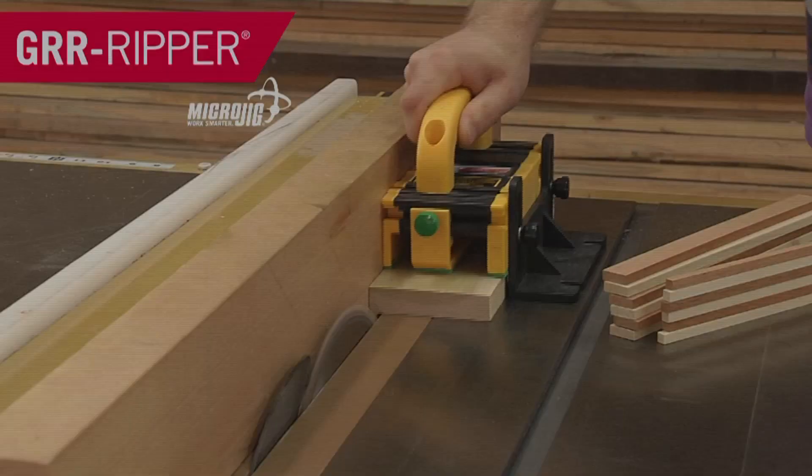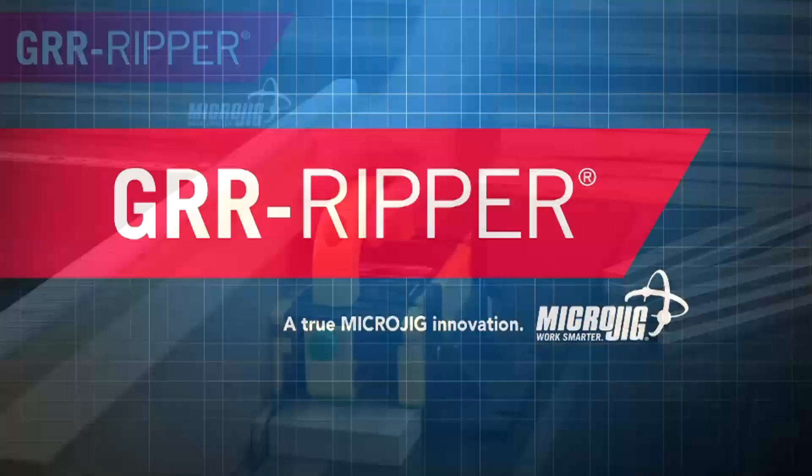Like all of us, the best day of my life was when I finally got to meet the reigning world champion of Corridor. Microjig, maker of the Gripper. Work safer, work smarter.